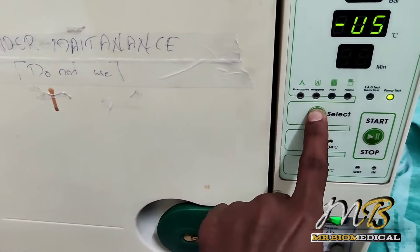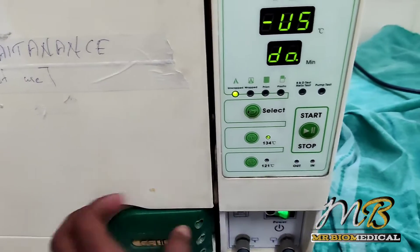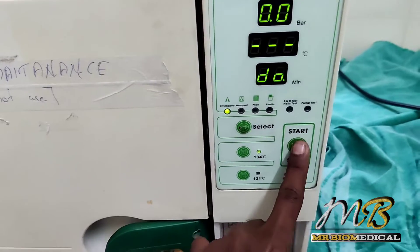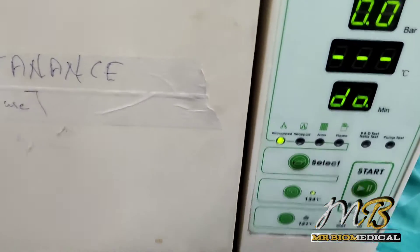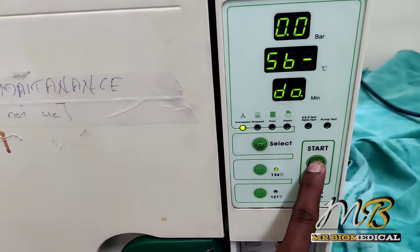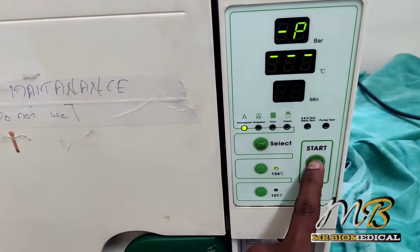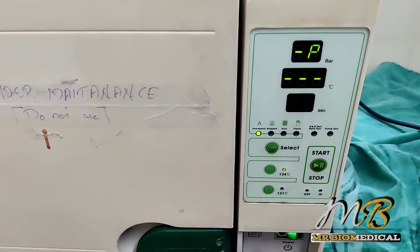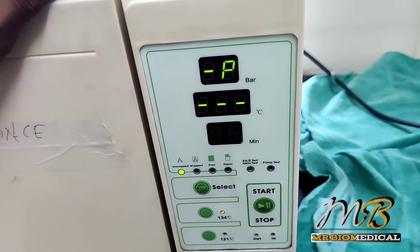In this video we are going to see how to repair a flash autoclave. We can use it for unwrapped and wrapped things. The customer told me they are not getting heat after 60 to 65 degrees, so initially we have to open the unit up and see what is happening.